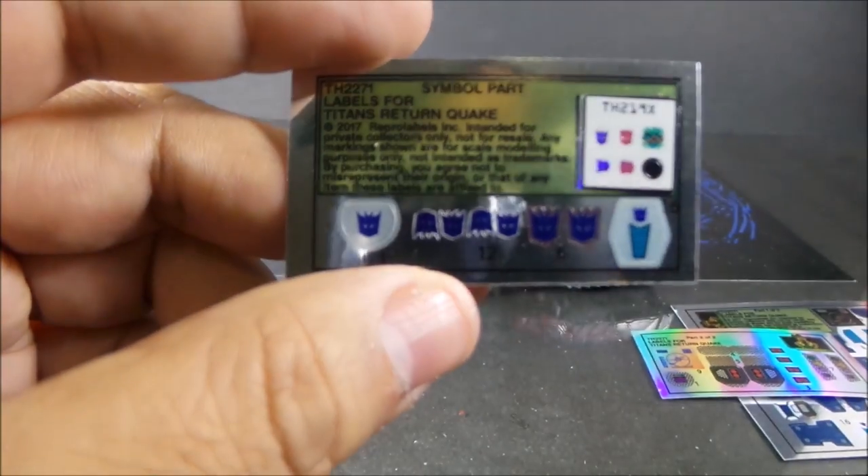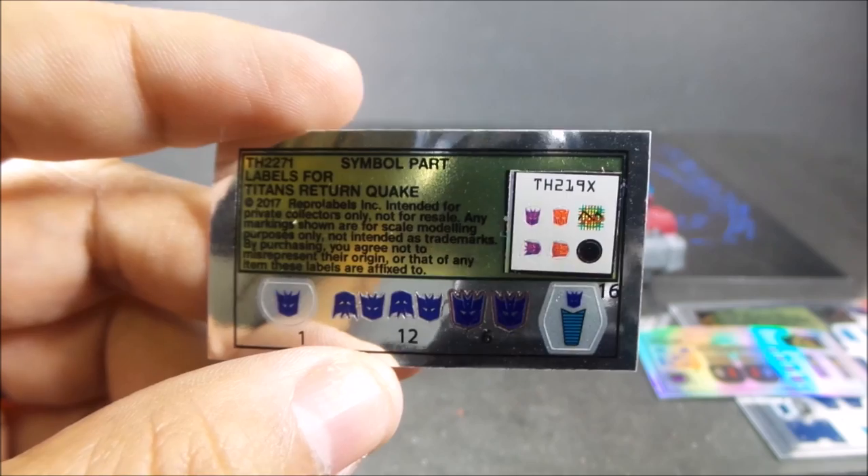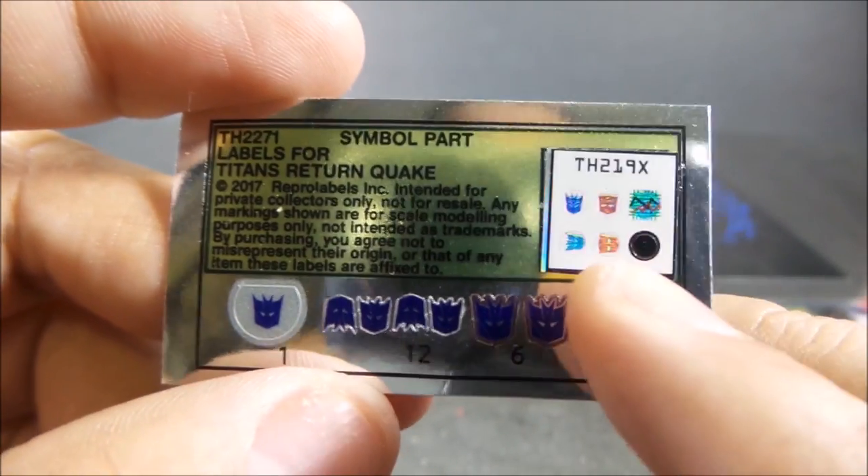It comes with stickers for his headmaster too. They look good. I like that they give us a bunch of these extra ones — I like putting them on my extra headmasters.